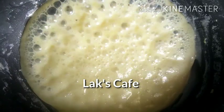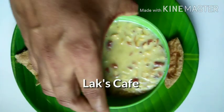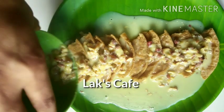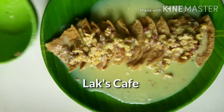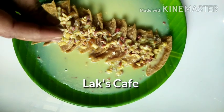Add a bowl. Let's get the food in the fridge. Let's add some nuts.